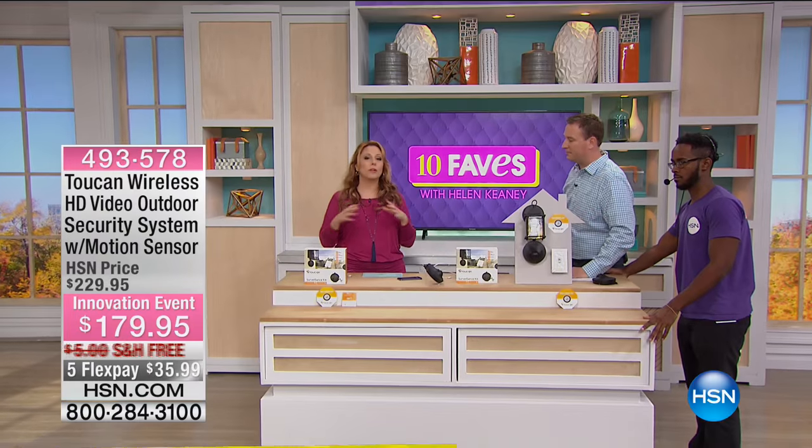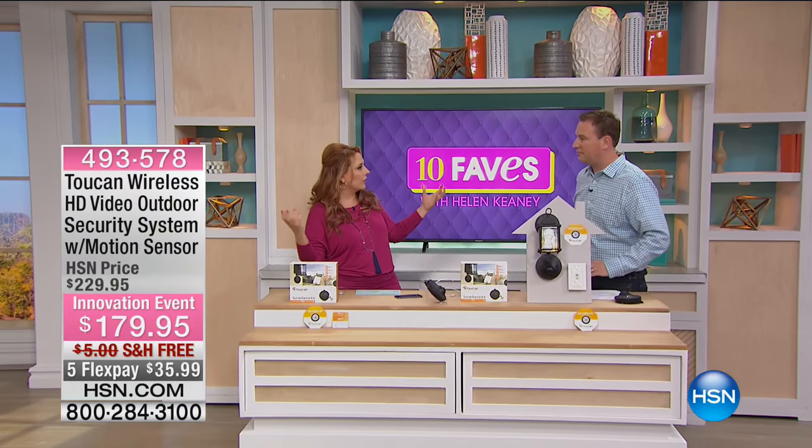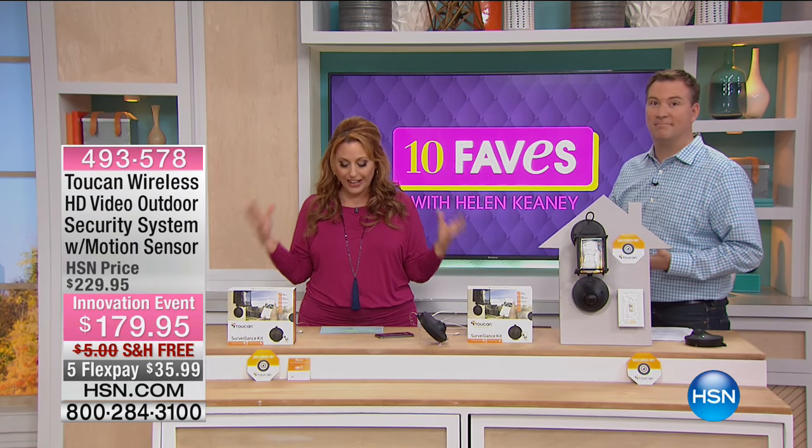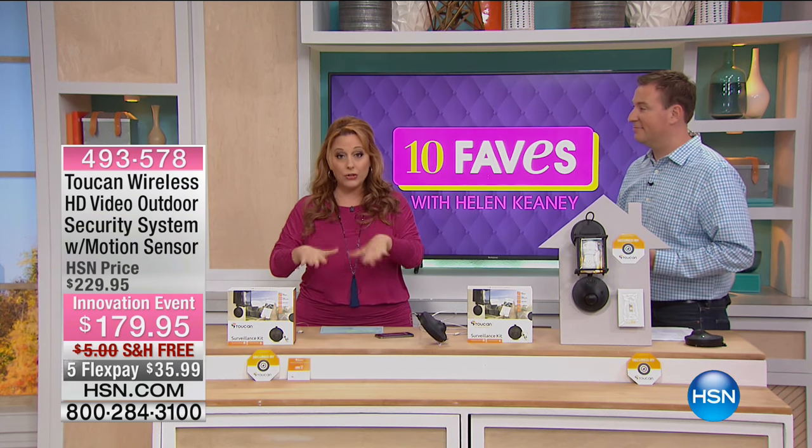As the year has gone by, it's one of the biggest growing categories in home electronics. This is from Toucan — it's an outdoor home surveillance kit, brand new to HSN.